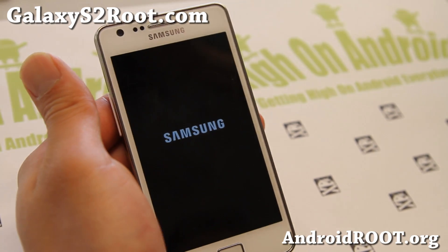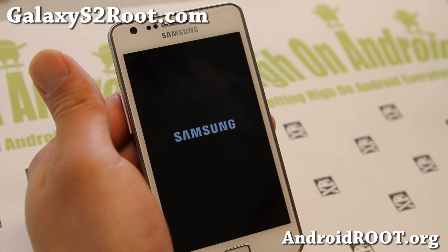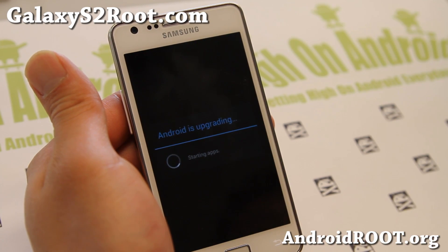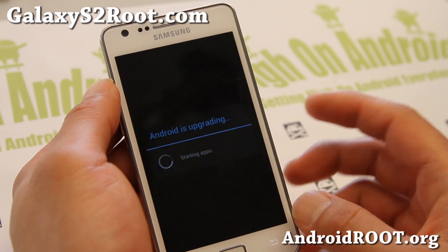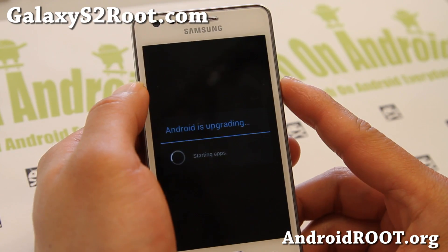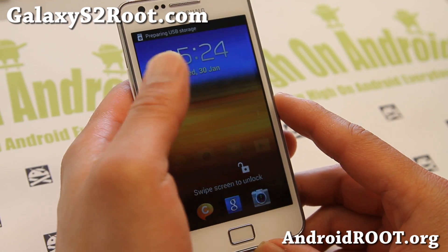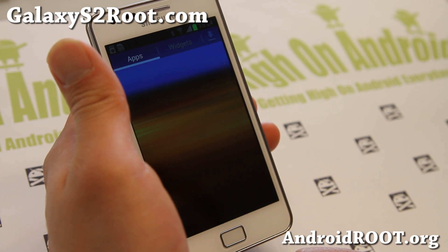With some tablets it might not work. For example, the Galaxy Tab 10.1 — the location of SuperSU binaries might be different. It's almost done. It may say 'Android is upgrading' because it cleared your cache, or maybe not. Either way, it's done.